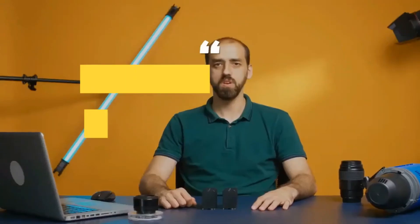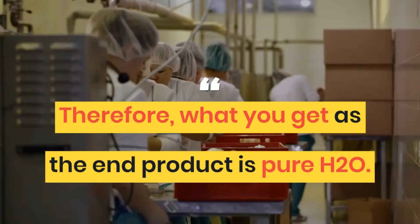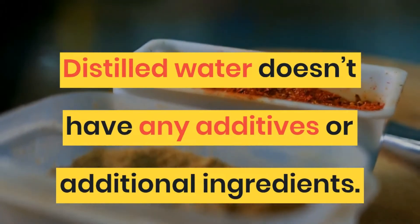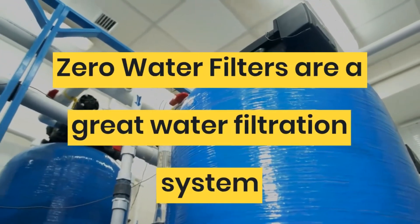Does Zero Water remove calcium? Yes, Zero Water uses ion exchange to remove all minerals in the water. Therefore, what you get as the distilled water doesn't have any additives or additional ingredients.